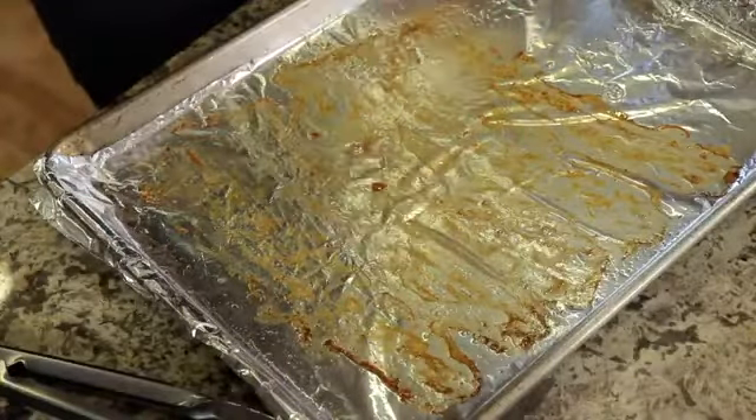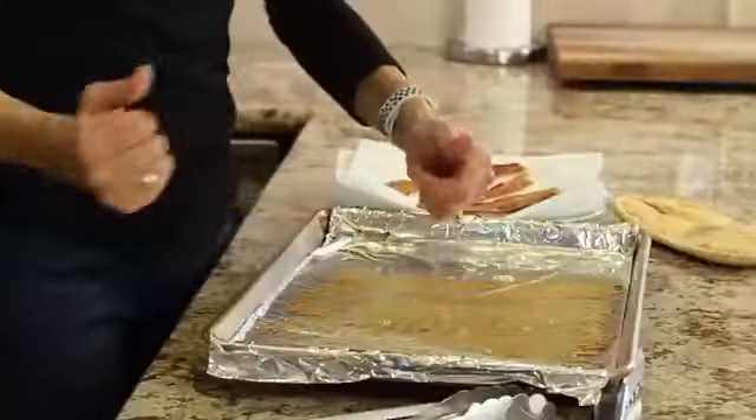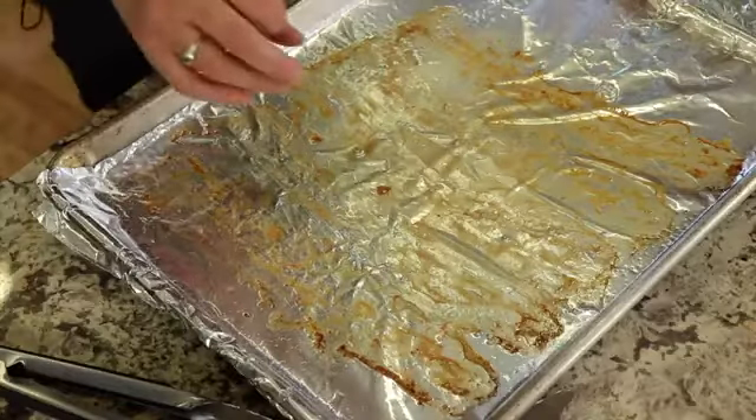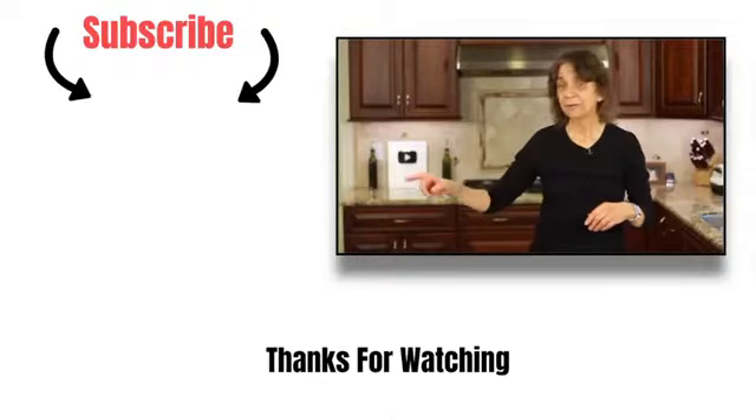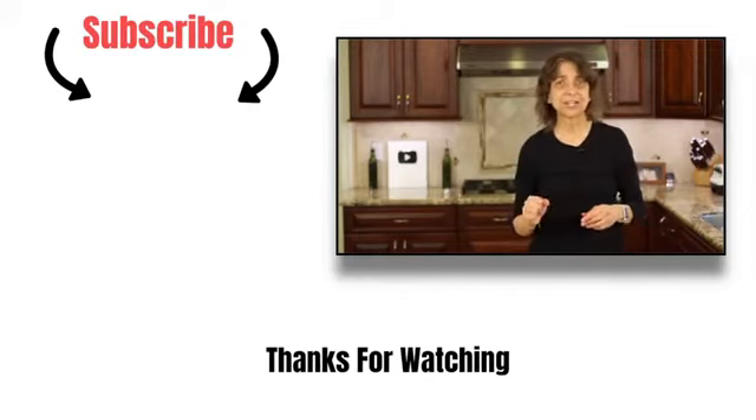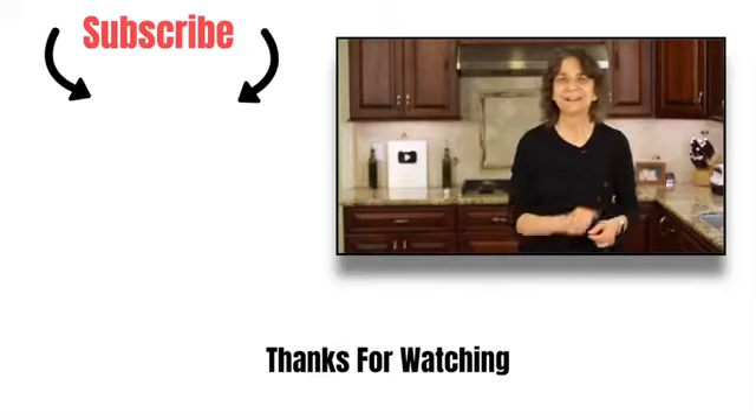As far as all this bacon grease goes, just let it cool. It will harden up and then all you have to do is peel this foil up, make a little ball, and throw it in the garbage can. The pan may be a little bit greasy but it's a real easy, quick cleanup. Cooking bacon in the oven is the way to go — less cleanup, no mess, no fuss. If you'd like to try another bacon recipe, I've got a link for my bacon wrapped shrimp with avocado — it is delicious. Thanks so much for watching; don't forget to subscribe to my channel, smash the like button, and leave me a comment.